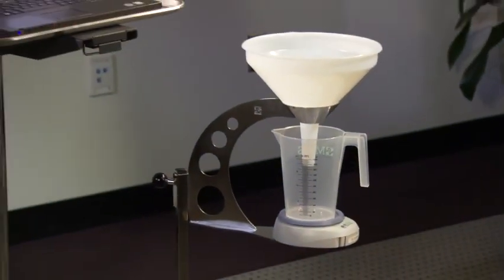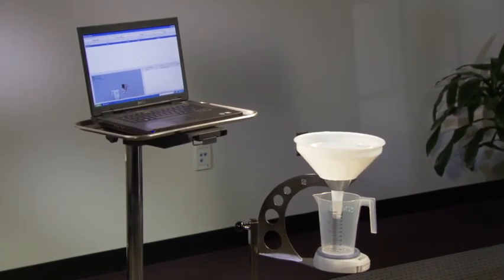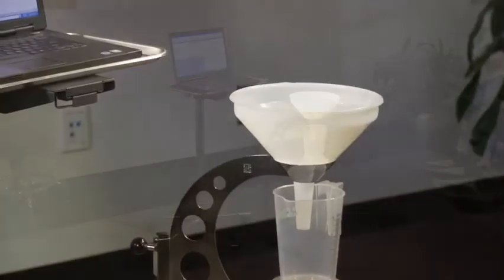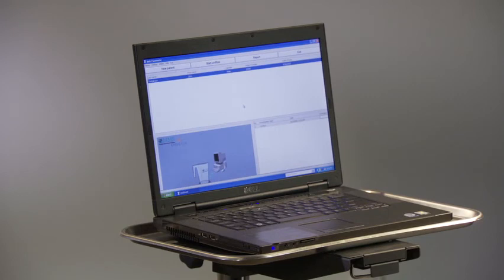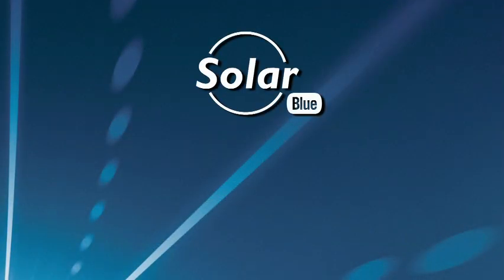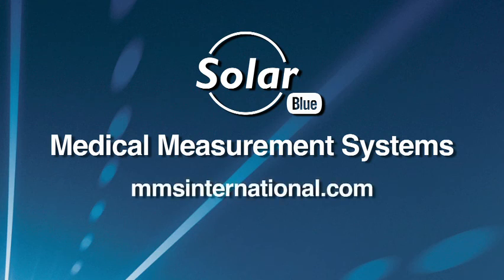In addition to the SolarBlue, Medical Measurement Systems also offers a standalone uroflow system called the Flowmaster. The Flowmaster utilizes software that connects to any Windows-based computer and lets the technician perform uroflow studies communicating via wireless Bluetooth technology, allowing the patient to void in a comfortable and private setting. To arrange a free, live patient demonstration of the SolarBlue, please contact Medical Measurement Systems at mmsinternational.com.